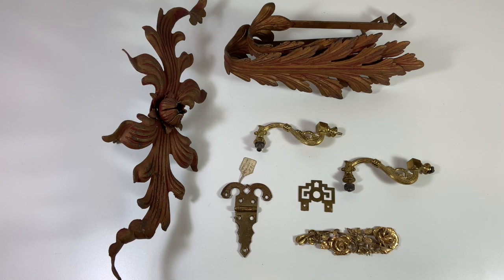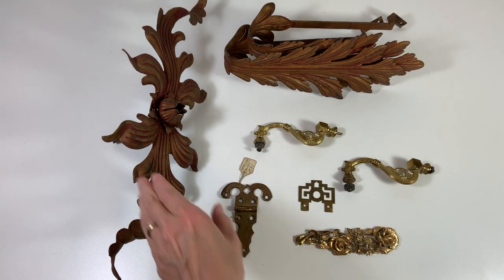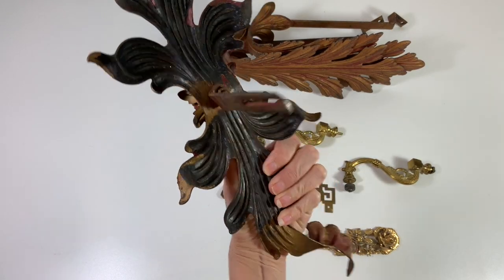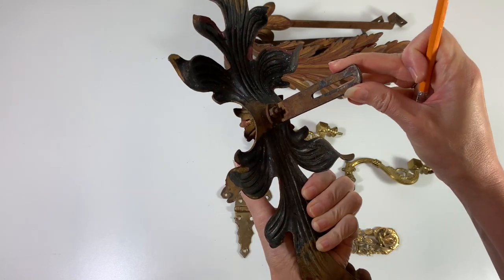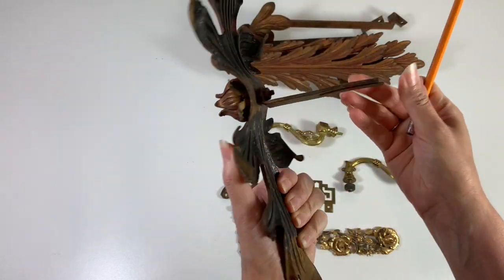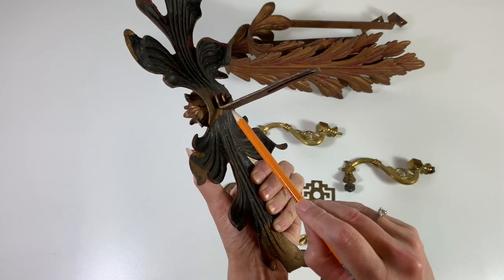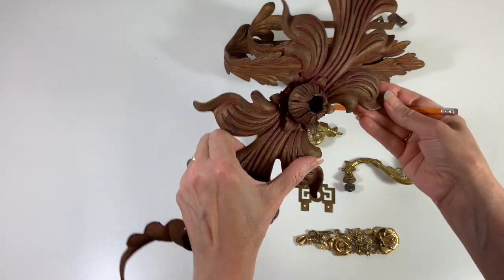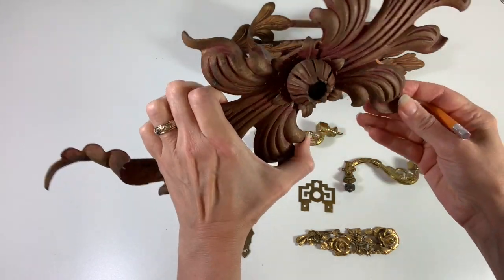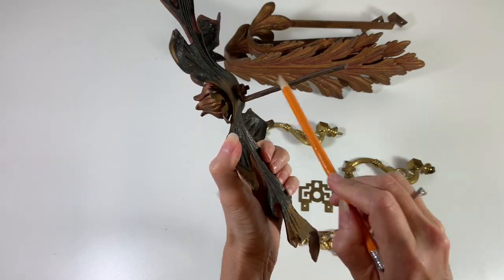So I picked up some things over the weekend that I wanted to talk about — these larger pieces here in the back. They're interesting because they're very heavy and very ornate, but they've got these mounting brackets. This one has a mounting bracket right here, so it's obviously part of a larger piece. But I noticed there's a bolt right here — you could easily take this bracket off if you wanted to just mount it on something and didn't need the bracket.